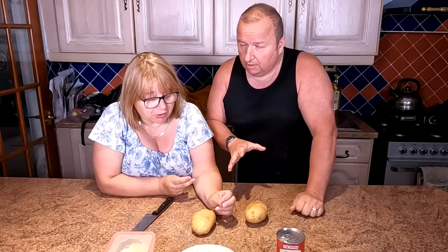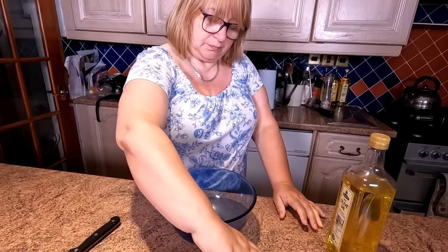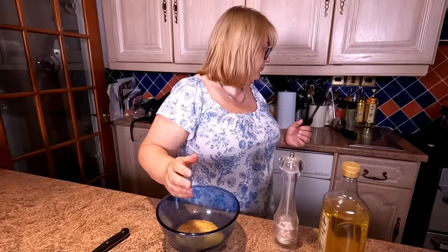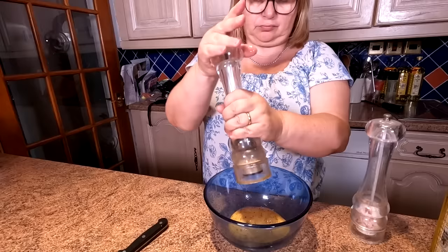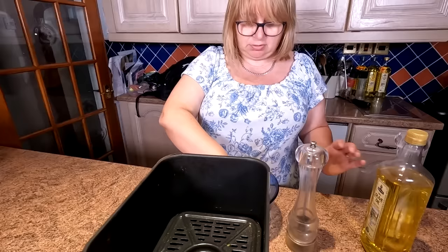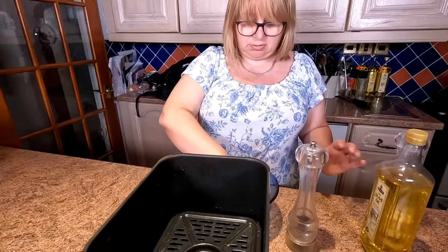So once we've done that, we're gonna cover these in oil — put a little bit of oil on them, and a bit of salt and pepper. All Sharon's got is a little drop of olive oil. We're just gonna put that into a bowl and turn them over in the oil, just to give them a light coating. And then just put some seasoning on the top — we're using some Himalayan sea salt and also a little bit of black pepper as well.